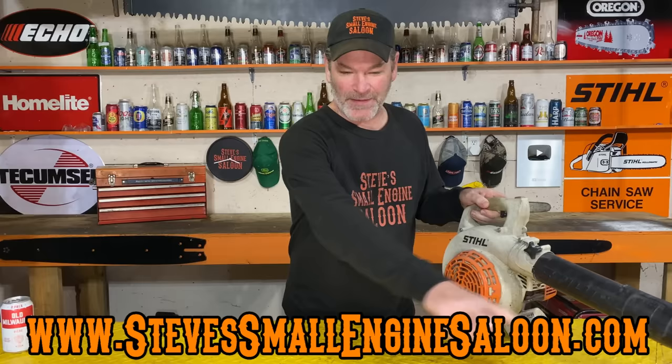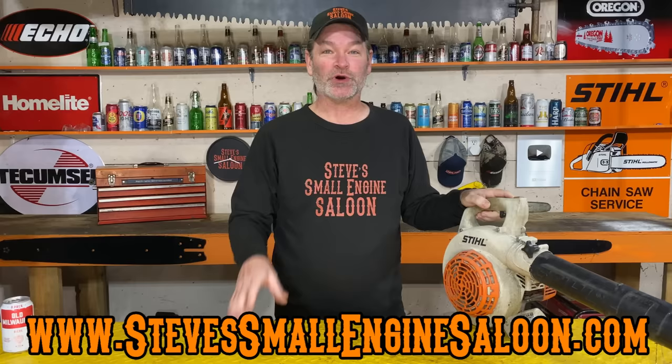Hey everybody, welcome back to Steve Small Engine Saloon. Thanks for tuning in. There's my website right there, stevesmallenginesaloon.com. Got a quick link up in the information button too. Check my website out when you get a chance — I think you're going to like it.